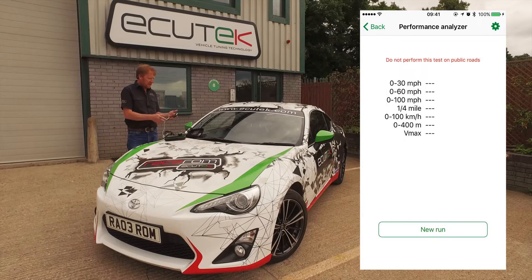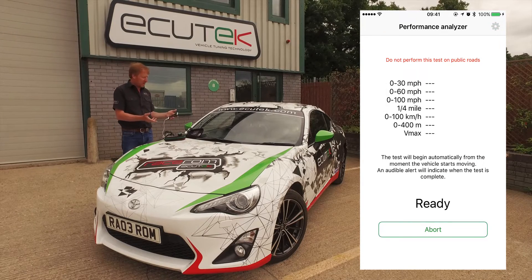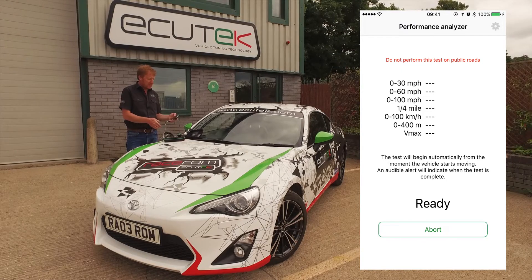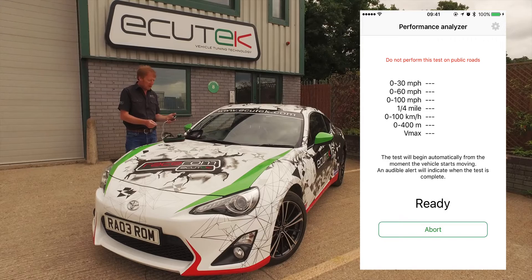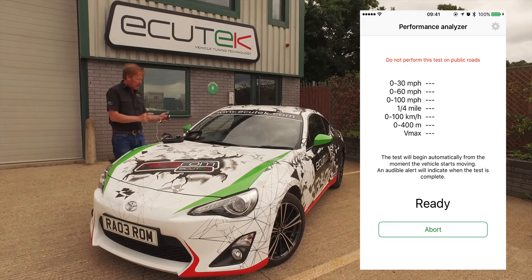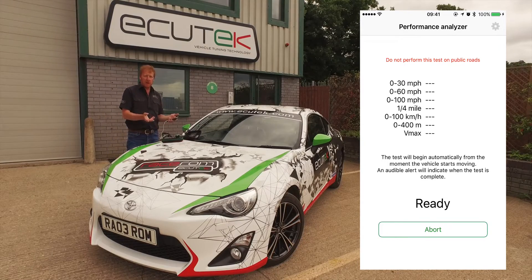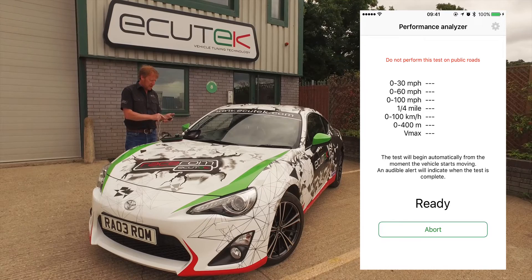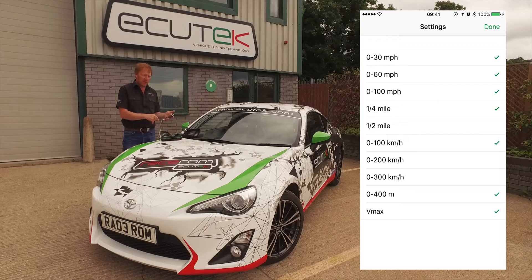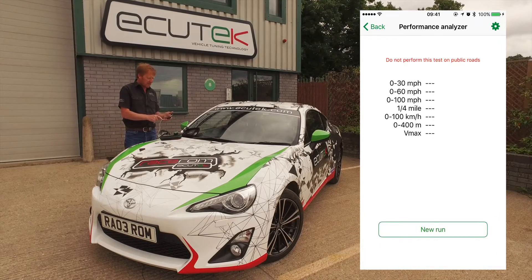Performance Analyser. As we saw earlier, we choose New Run. It tells us to stop the vehicle when it's ready, and as soon as you pull off it starts the test. As soon as you achieve the 0-60, 0-100, quarter mile, or you lift off and abort the test, it shows you the results, which can be saved to file or shared with friends via email or Facebook. In the settings you can change the different types of tests you want to do — just select accordingly and choose Done.